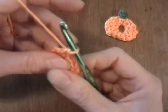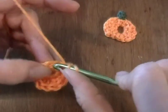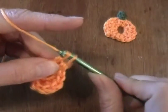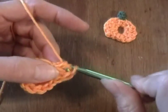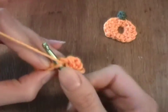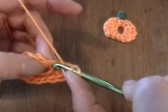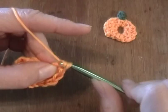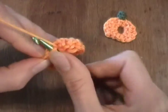This is the bottom of the pumpkin. In the next stitch I'll do two double crochets — this is the other side. One. Two. The next one, we'll do two double crochets again. One, in the same stitch, two. And in the next stitch right here, I'll do a single crochet.